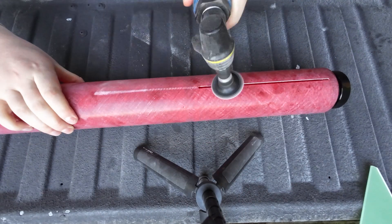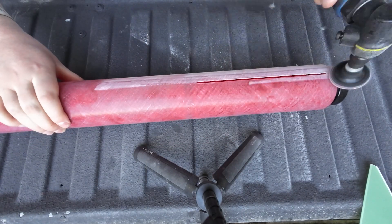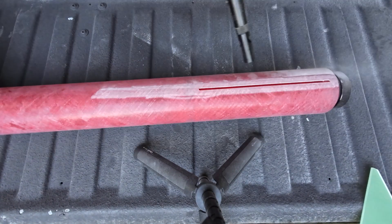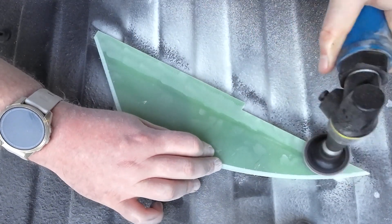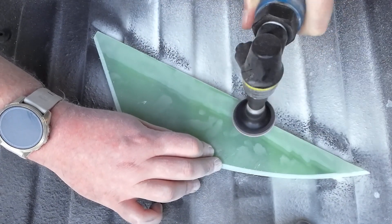After letting the epoxy cure, it's time to attach the fins, so we'll go back to the die grinder and prep the surfaces again — I'm using a medium surface prep pad. Precision isn't super important; you just want to make sure you're long enough to cover the length of the fin. I am loving my die grinder with the surface prep pad. If you've sanded fiberglass before, you realize it is super hard and your hand starts to cramp up super quick.